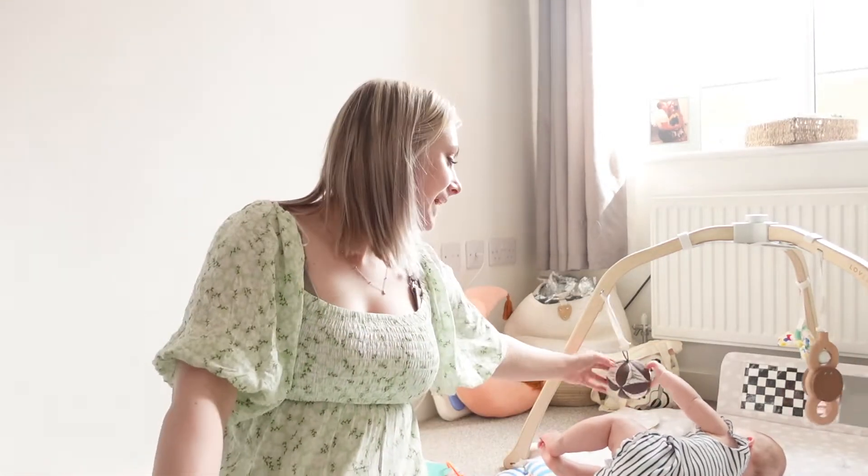I am so excited, we are doing a weaning haul. Lila is currently about five months and one or two weeks. We're going to start weaning around six months. She's not quite strong enough yet — she's sitting up but leaning forward, so she hasn't got that back strength yet, so we're waiting.